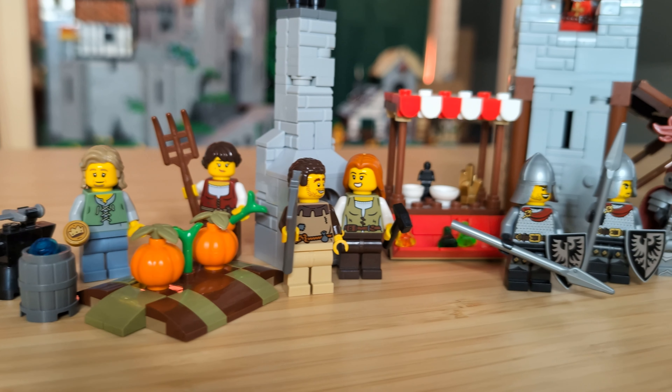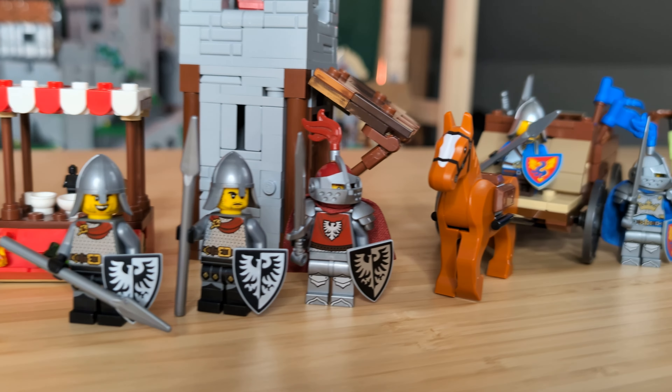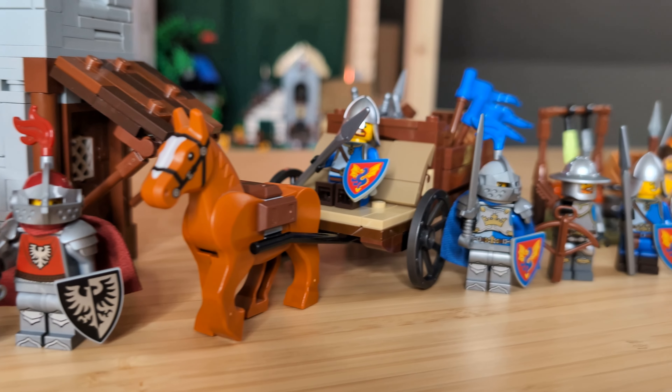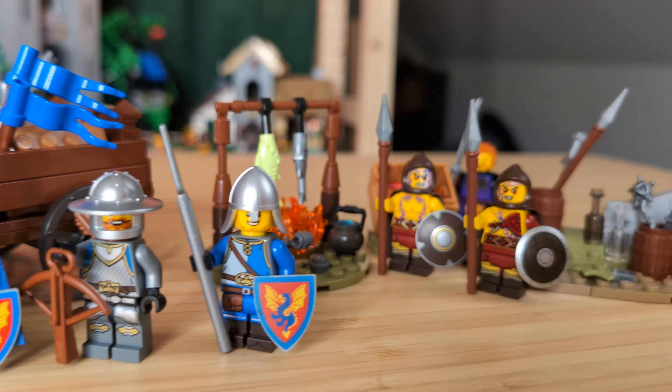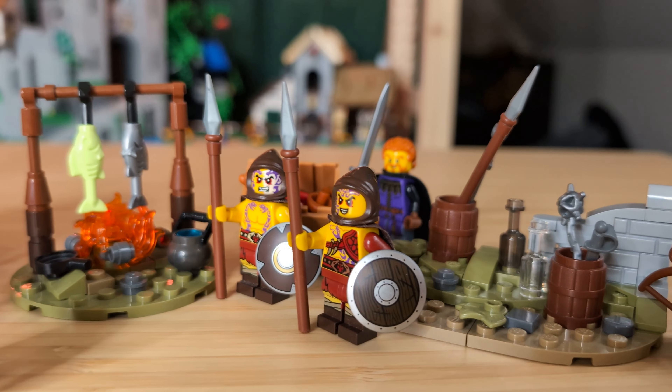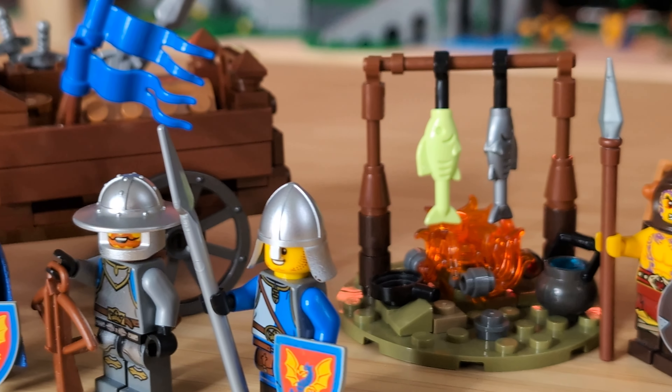And that's all four of them. I love making these custom medieval battle packs, and I especially love making them for my custom factions. The Red Falcons deserve to get some more attention on this channel, so I might make them a larger MOC sometime in the near future. Please let me know what you thought about the builds in the comments below, and as always, thank you so much for watching.